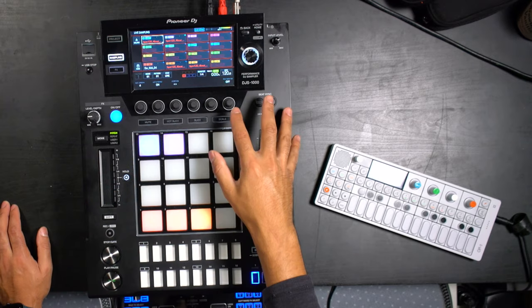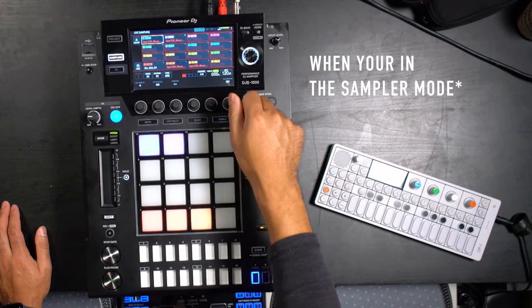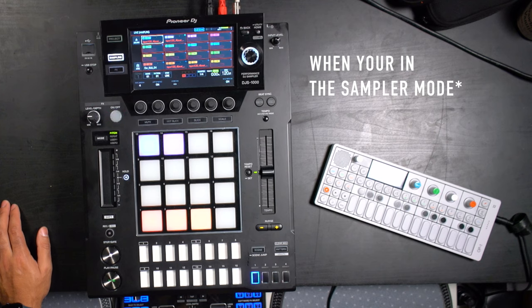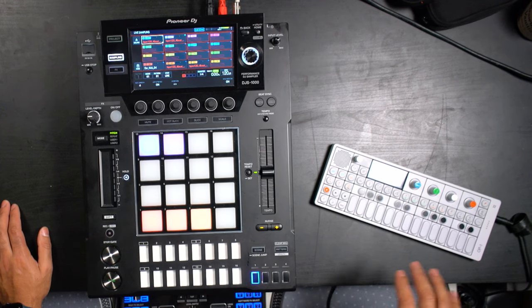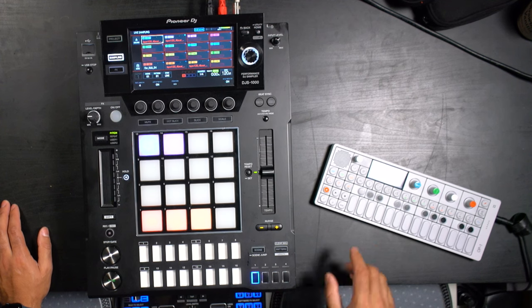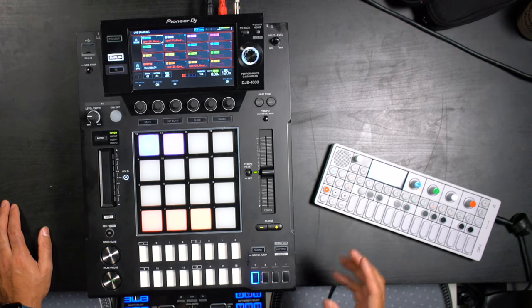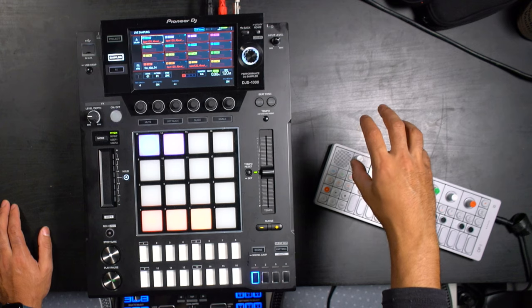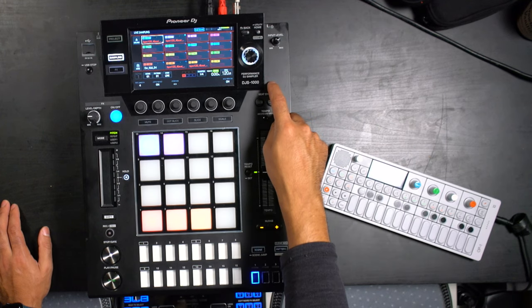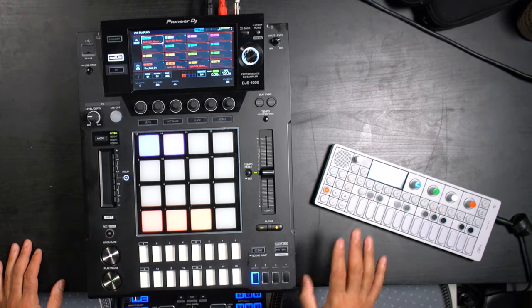As far as input monitoring goes, this little knob down here says input monitoring — have that on if you have your headphones connected. If you don't have that signal split like I have it right now, my DJ mixer is what I'm running the synth and my vocals through. Without this DJ mixer, you would be plugging the synth directly into the DJS, or your microphone into some sort of mixer or preamp and then plugging that into the DJS.